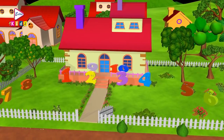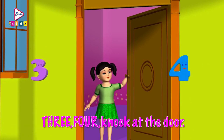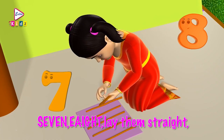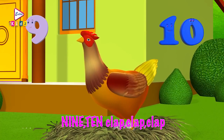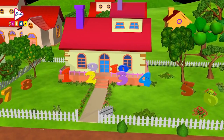Five, six, pick up sticks. One, two, buckle my shoe. One, two, buckle my shoe. Three, four, knock at the door. Five, six, pick up sticks. 7, 8, lay them straight. 9, 10, cluck, cluck, cluck. 9, 10, a big fat hen. Okay kids, let's learn the numbers from 1 to 10 with this song.